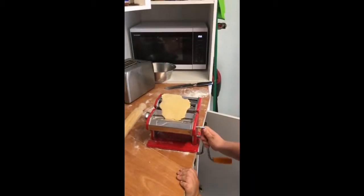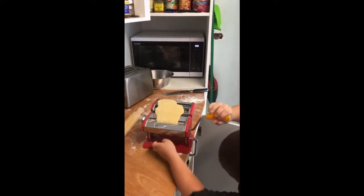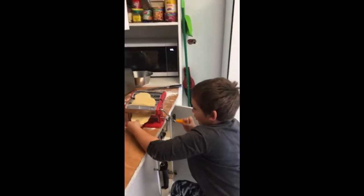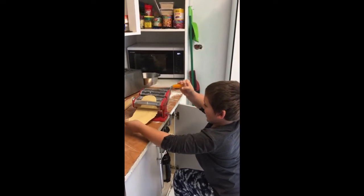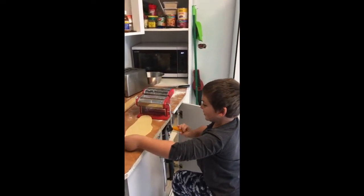You just do it like this, nice and slow. Make it nice and wide and make it nice and long. Done.